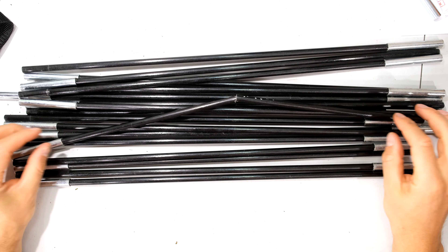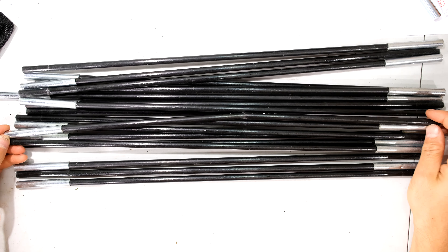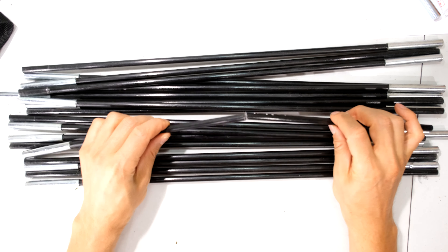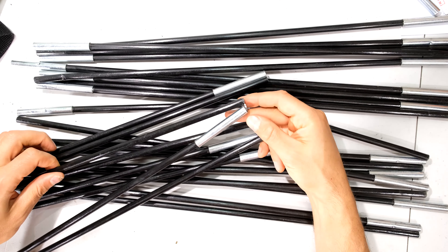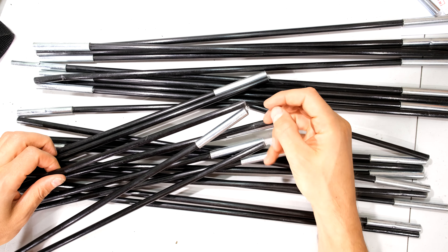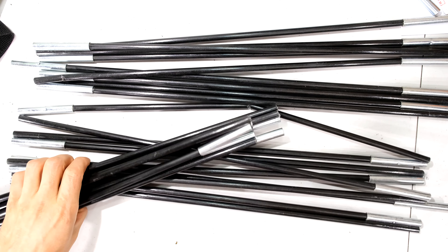In this video I'm going to demonstrate how to solve this problem. These are the poles for a tent, and you can see that one of the poles has snapped in the middle. Unfortunately I have another break over here, right where it's supposed to feed into the sleeve — that's also broken. So I'm going to show you how to solve these problems.